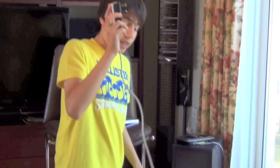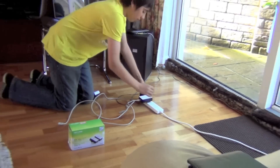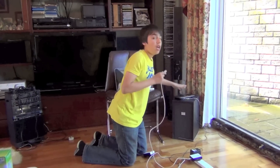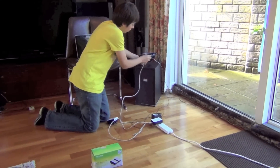Then you plug the adapter into an extension power lead like this. And you take the other end and plug it into your router. This first one has to go into your router — can't stress that enough.